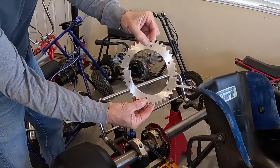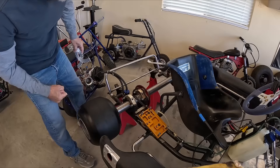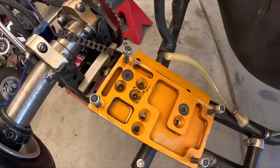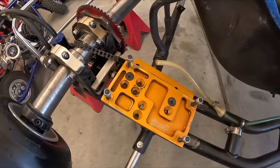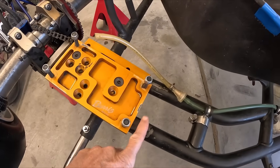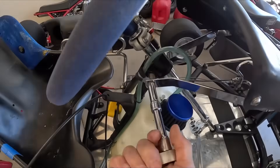I have this 428 split sprocket that should fit on the sprocket hub here. Actually, I might just leave this motor mount on here and try to mount the electric motor on the motor mount, and that way I have the adjustment back and forth to tighten the chain without having to weld up mounts onto the frame. So I'll go ahead and pull all this stuff off of here.